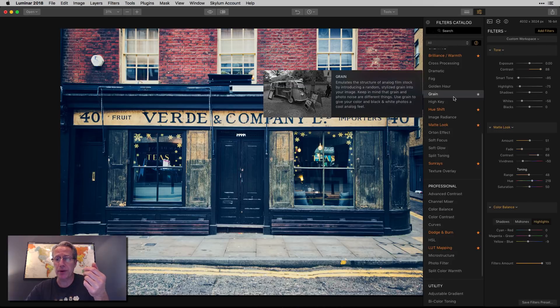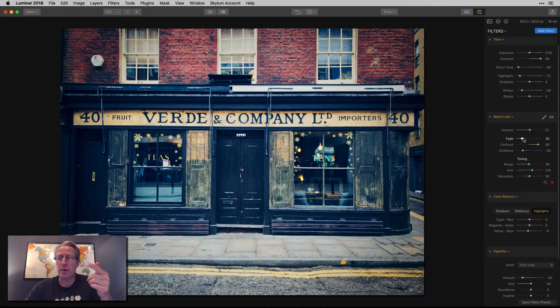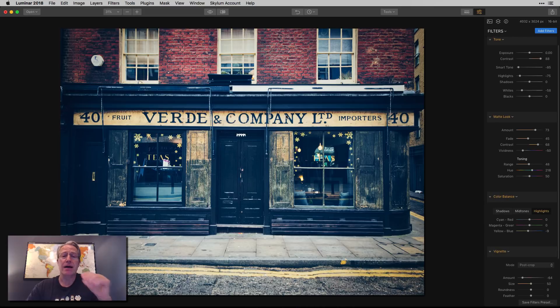At this point I think I would add a vignette and call it done. I'm going to grab a vignette, stick that on there, something like that — it doesn't have to be a lot. I think we've come a long way from that to that. The only other thing I'd suggest is going back to the matte look filter and adjusting the amount and fade just to see if there's any more of that look I want to pull out. Maybe a little bit more of that and maybe a little bit more fade. It gives it a little bit of extra kick and makes it look a little bit older. Very different photo, single exposure on the iPhone, way too bright — I didn't do a good job. But now a lot more character, a lot more interest. I think it looks very vintage and really cool.